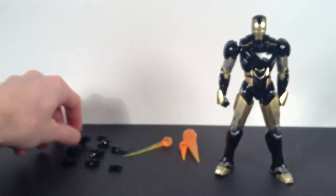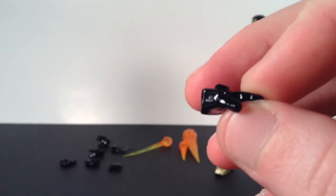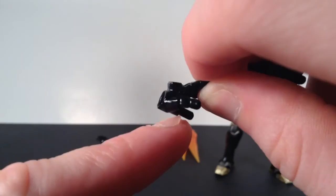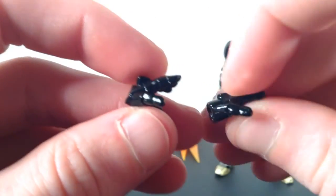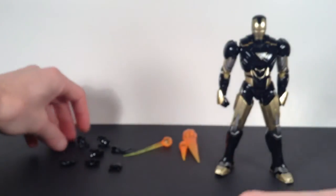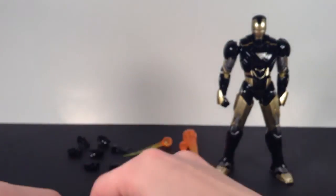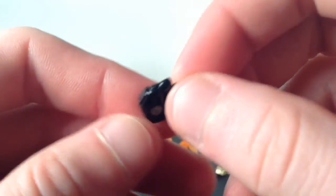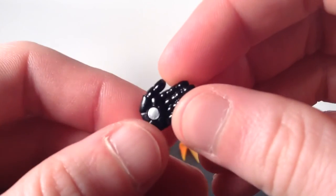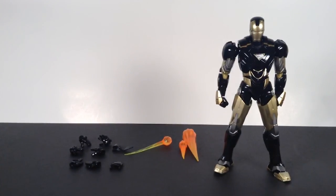He comes with a pair of open palm blast hands that have pegs in them for the effect pieces. He also comes with a pair of open resting hands — unlike the blast hands, the peg socket isn't on an angle, so they aren't for shooting blasts. Then he comes with a pair of karate chop hands, painted and sculpted nicely with the repulsor painted silver. That's all eight interchangeable hands and all the accessories.